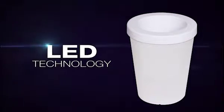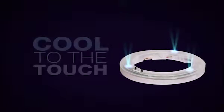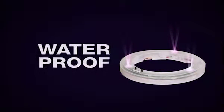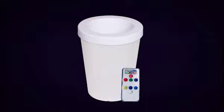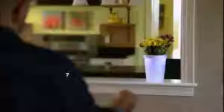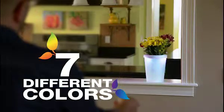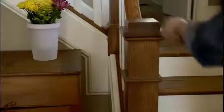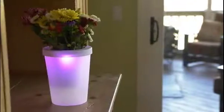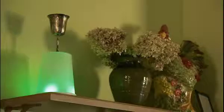LumaPots rely on the latest LED technology, powering a series of tiny bulbs that remain cool to the touch and are waterproof. These bulbs cause the opaque container to glow, inhabiting the colors the LED bulbs provide. With seven beautiful colors to choose from, you can easily adjust LumaPots to fit your mood and your unique look. LumaPots are versatile, weatherproof, and can be used as ice buckets, nightlights, pedestal displays, tip jars, and colorful centerpieces.